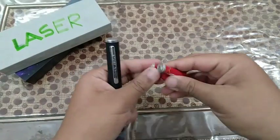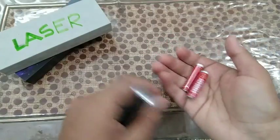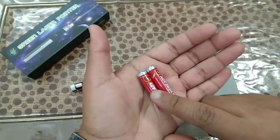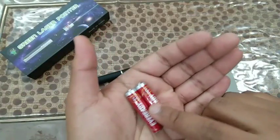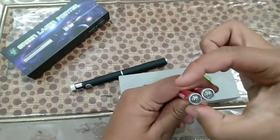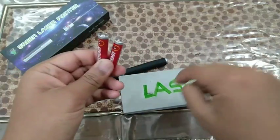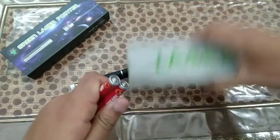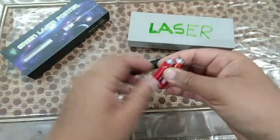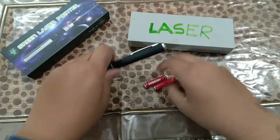You can buy Duracell cells but they're pretty expensive. I think Ever Ready is the best brand to buy because they're affordable and will work for a long time. These triple-A batteries cost 10 rupees per cell, so a pair costs 20 rupees. Don't use the batteries that come in the box — they're really cheap quality. After they run out you'll have to buy new ones anyway, which is a 20-rupee cost.